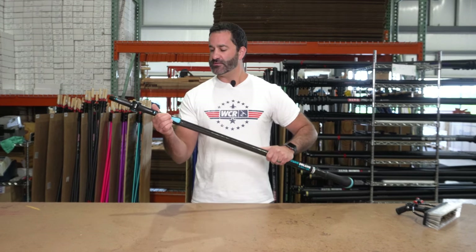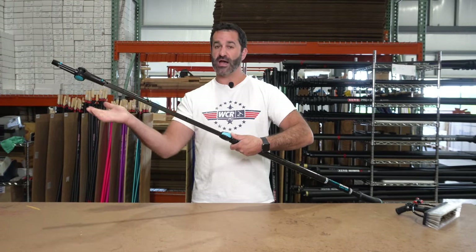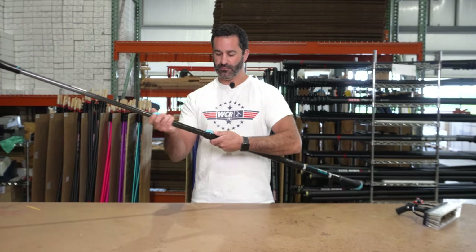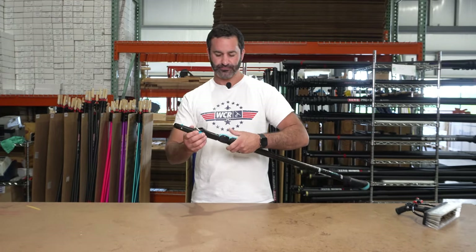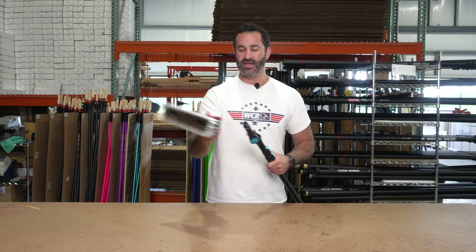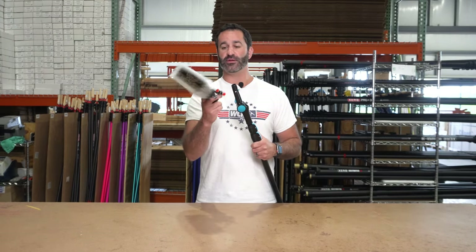It easily extends — just push your thumb down and you have different stop points built into the pole, just like that. Collapses just as easy, and because it has a Euro threaded tip you can adapt this to work with your standard water-fed pole brushes.